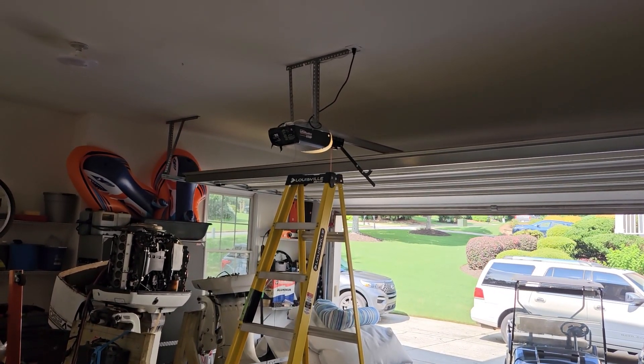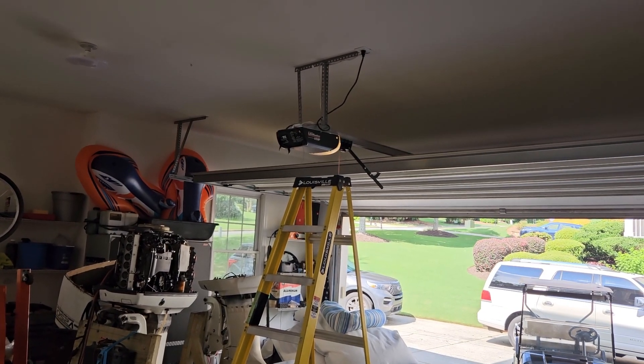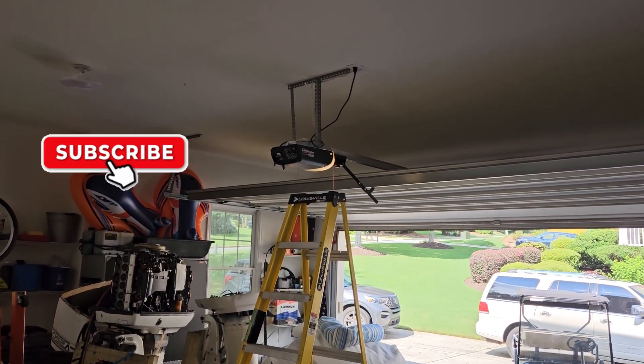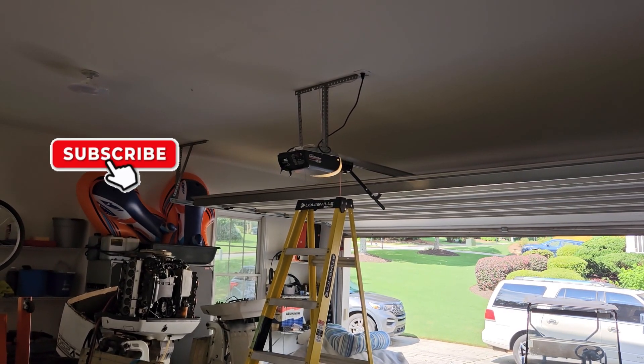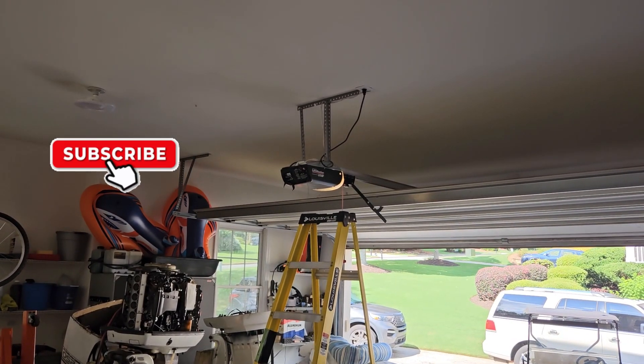Is your garage door doing this when you try to open it? Well, I'm gonna try to fix it — let's figure it out.